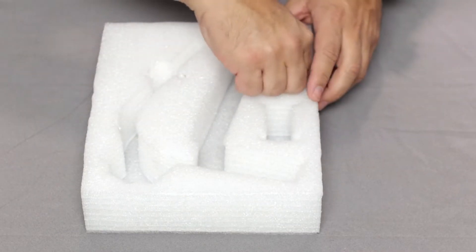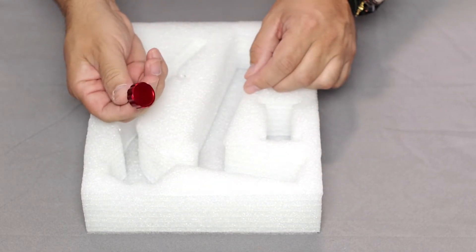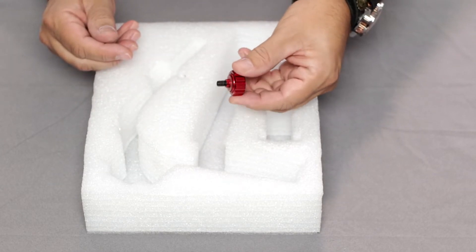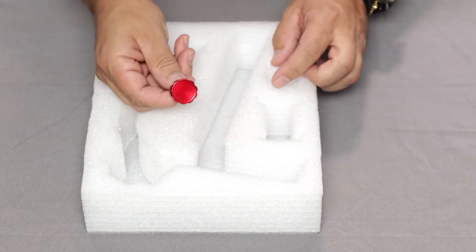This last item is a small knurled knob, either red or black depending on which version you purchased. You'll see that it's actually a short bolt and this is how it will connect the top stage and the bottom arm together.